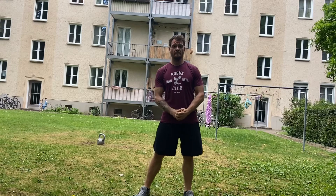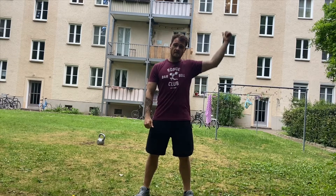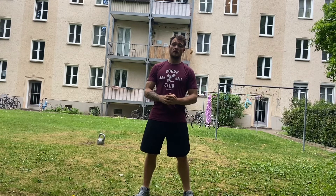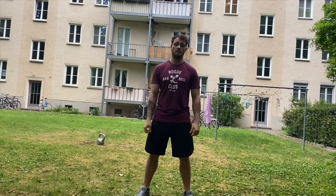Today's workout starts with 50 double unders, then we have 6 kettlebell snatch on the right side, followed by another 50 double unders, 6 kettlebell snatch on the left side, and then we go for a 200 meter shuttle run. Just split it up however you need to accumulate these 200 meters.